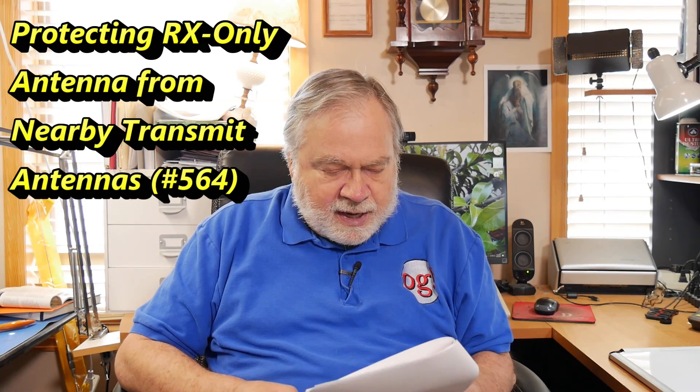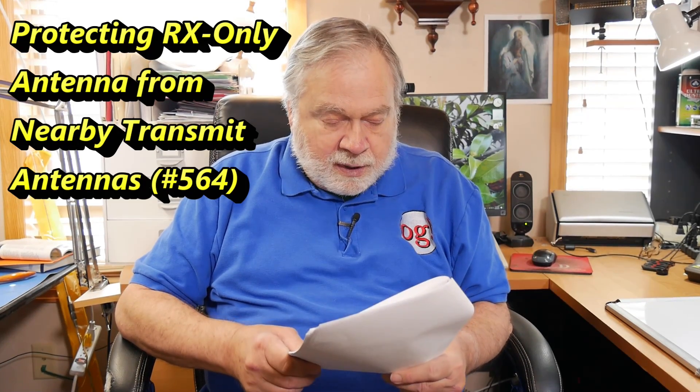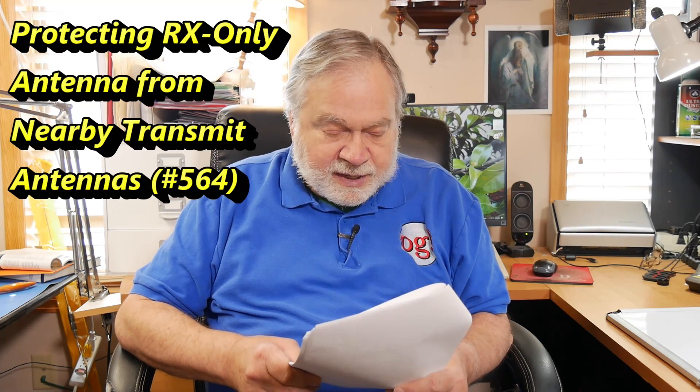He says: I have to wait until tomorrow to watch your video about loop antennas. I want to build a receive-only loop, but need to find info on protecting the preamp when transmitting on my other antennas at legal limit. Well, you definitely need to do that.